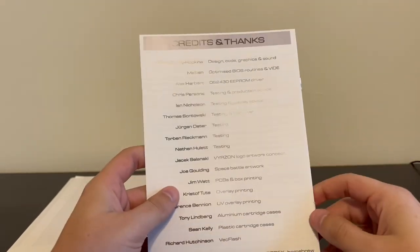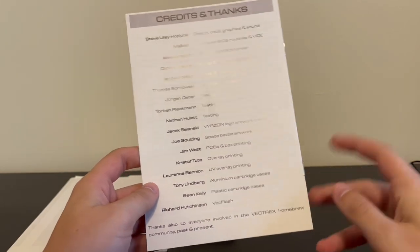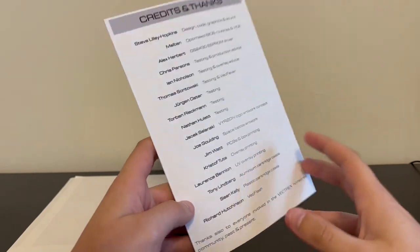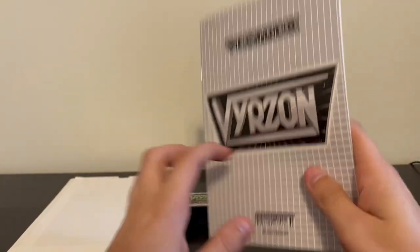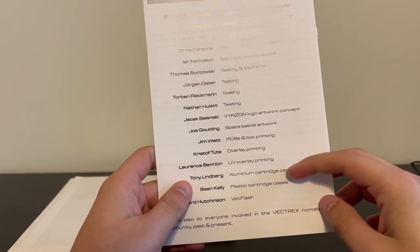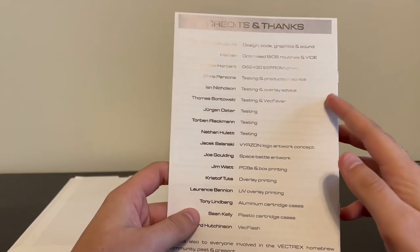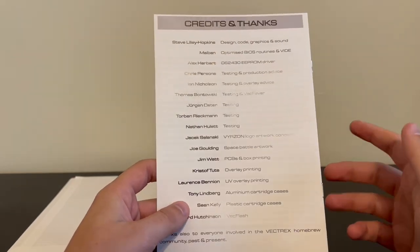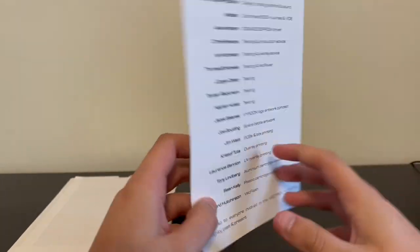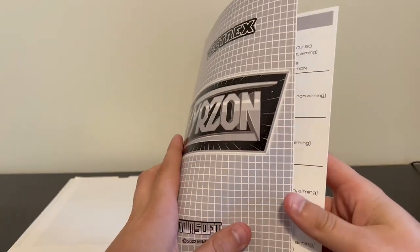I really like that on the back we have credits, because making these games is not a one-man show. Even though Minsoft developed it, all these people helped him out along the way. I'm really glad that he showed them off. Down here at the bottom we have the people responsible for the packaging and the printing, and then up at the top, we have the people responsible for the actual programming. It's interesting to see that Malbin worked on this, given that he worked on a thematically similar game a little while ago — Vector Blade. But this game is very unique on its own.